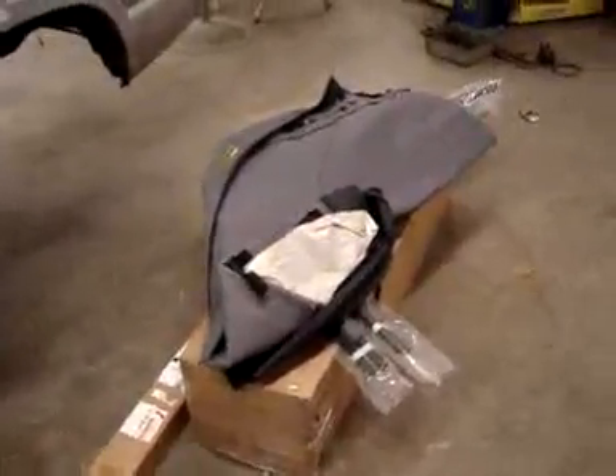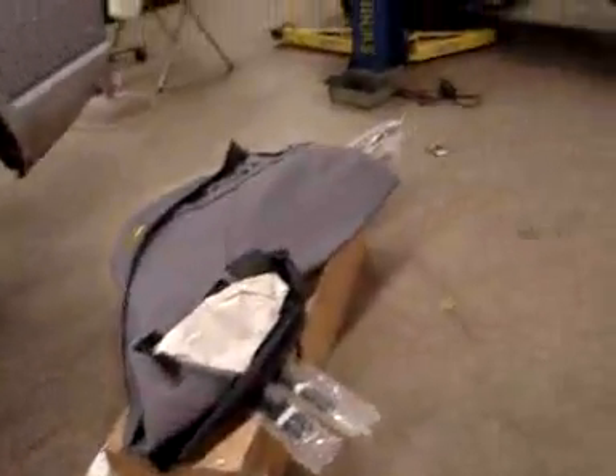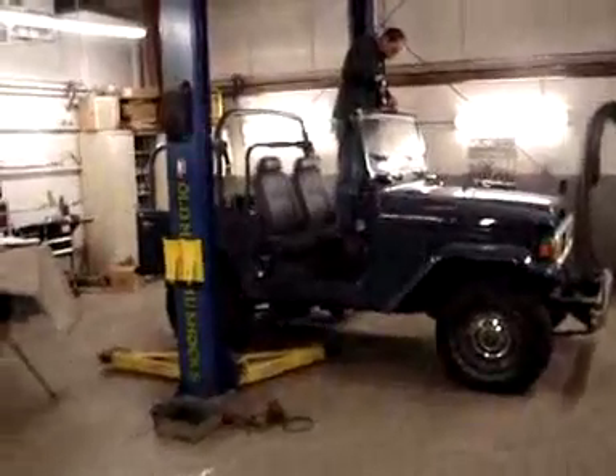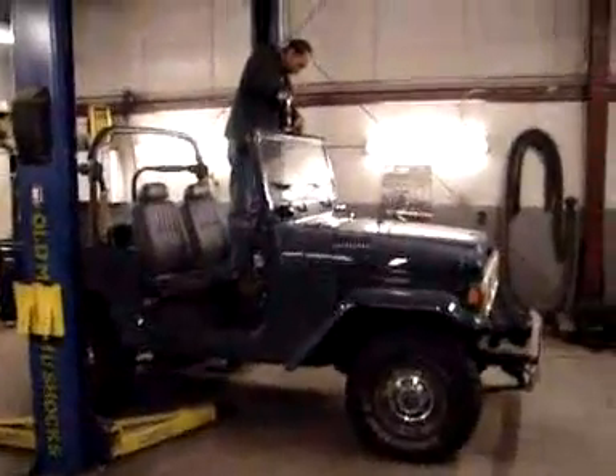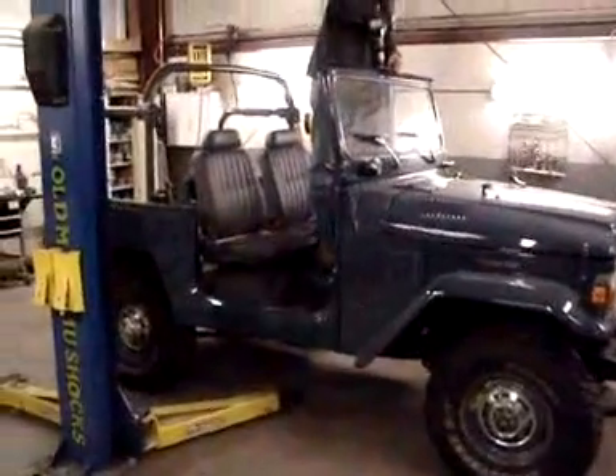Here sit our parts for our project — Soft Top Carbon Industries roof rack — and here sits our Land Cruiser. We're excited to work on this; it's a great truck, great color.